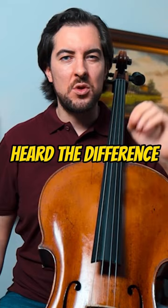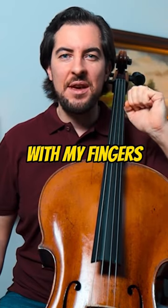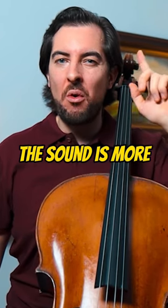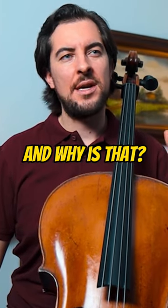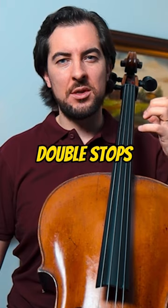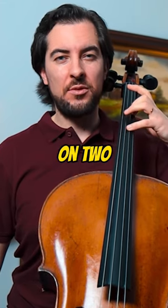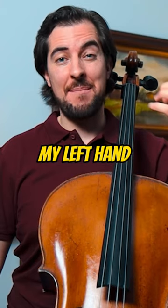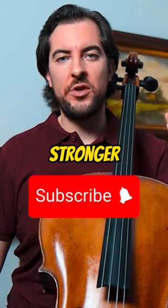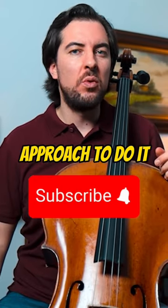You probably heard the difference. When I articulate with my fingers the sound is more accurate and clear. I like to practice in double stops, and why is that? Because when playing double stops you're using two fingers on two different strings, and that is making my left hand and my left fingers stronger in general. So this is a nice approach to do it.